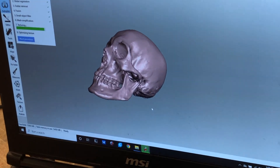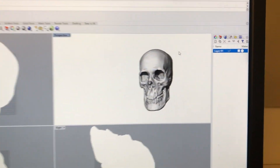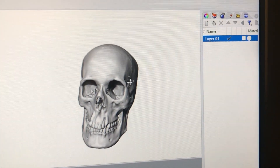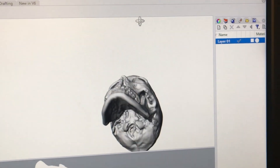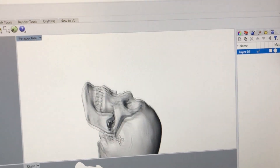Here we have the final render — this is how it turned out. I think it's absolutely beautiful. Thank you so much to Constance for helping out today; I couldn't have done it without you. It was a blast. Thanks everyone for watching the video — I hope you appreciate it, and see you guys.